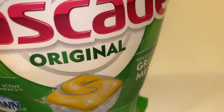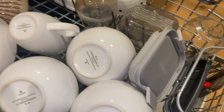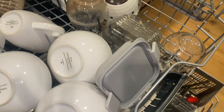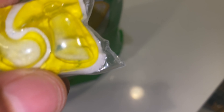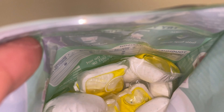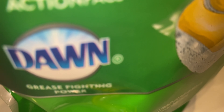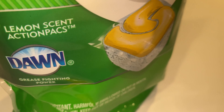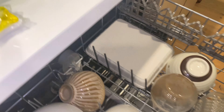Today I'm going to see how well Cascade Original pods clean my dirty dishes. The pods come with a powder pack on one side and a liquid on the other, packed into a small concise pod. There are plenty of them inside, and it comes with a powerful Dawn in there to help with the wash.